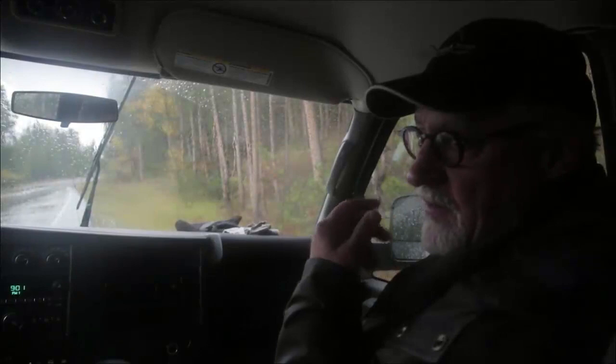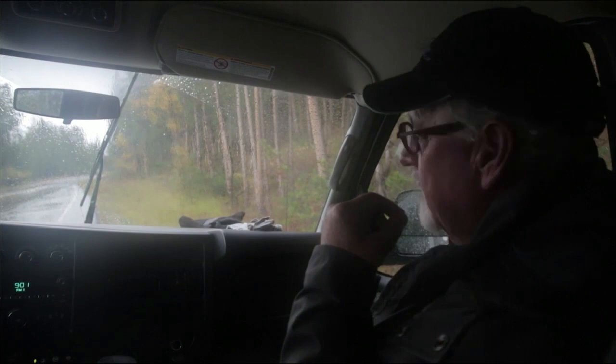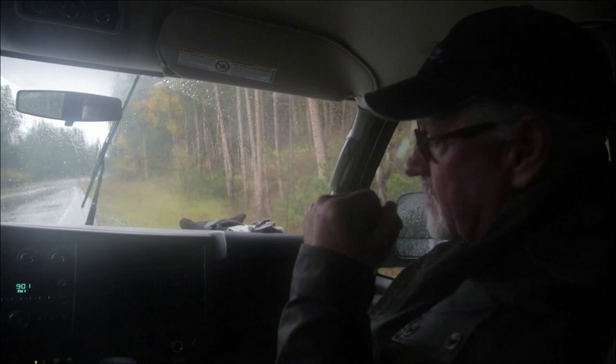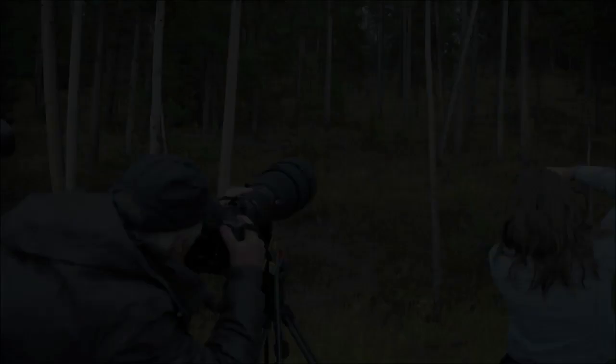I just saw two nice mule deer bucks laying down next to each other up the hill. So we're going to get out quietly and move slowly and try to keep them so they don't spook or get up. I'd use a 200-400mm lens and shoot at 6400 ISO because it's pretty dark in there, but they're in a nice spot for just a portrait. So let's see what we can do.